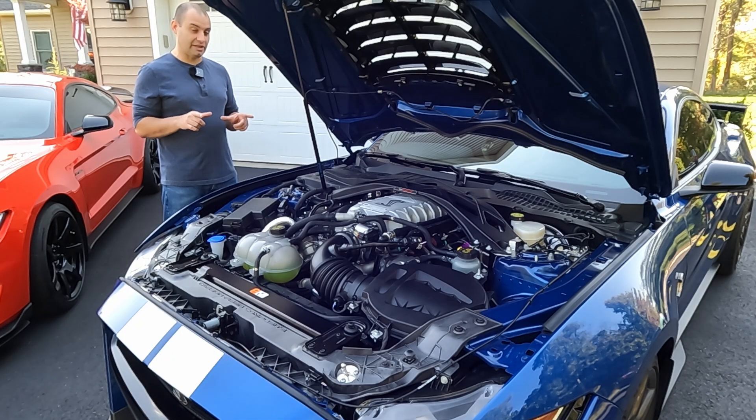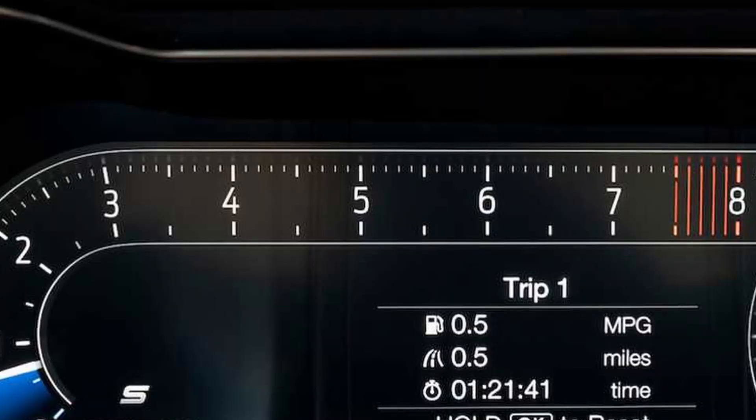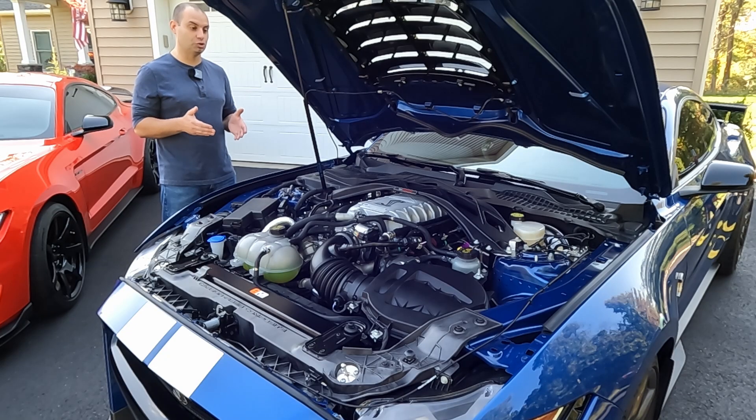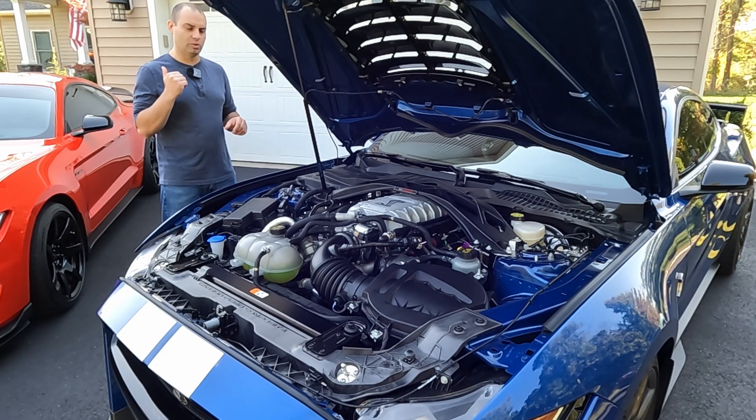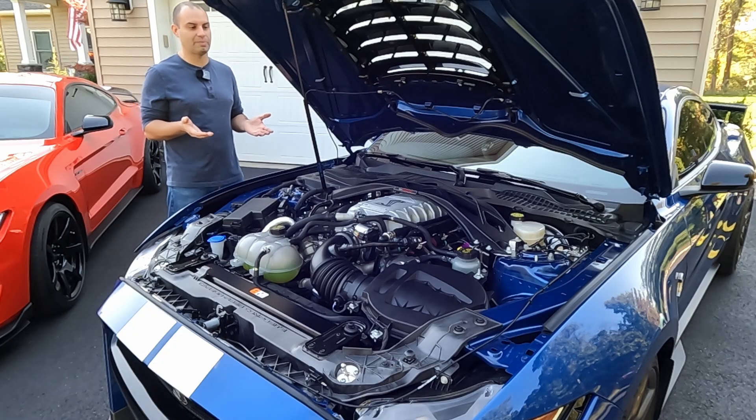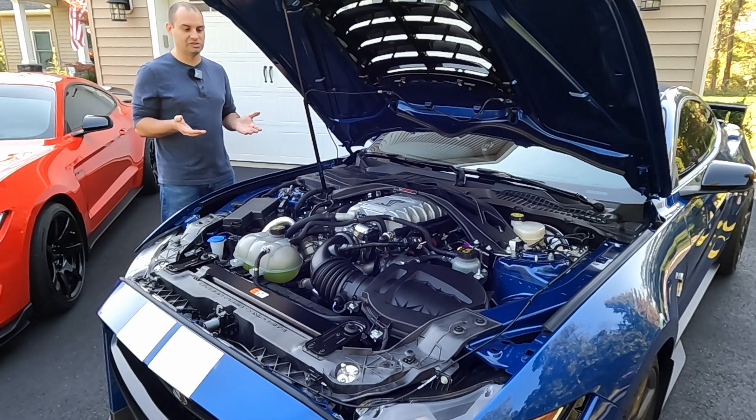This engine does have a slightly lower redline than the GT350 — it redlines at 7,500 RPMs, which is still really impressive considering this is a cross-plane crank turning an enormous supercharger. This thing revs hard all the way to 7,500 and doesn't run out of steam near the top — the power goes all the way to redline. As air is exhausted out, it goes to a set of shorty-style headers similar to the GT350, a design Mustangs have used for a while to increase power and flow.